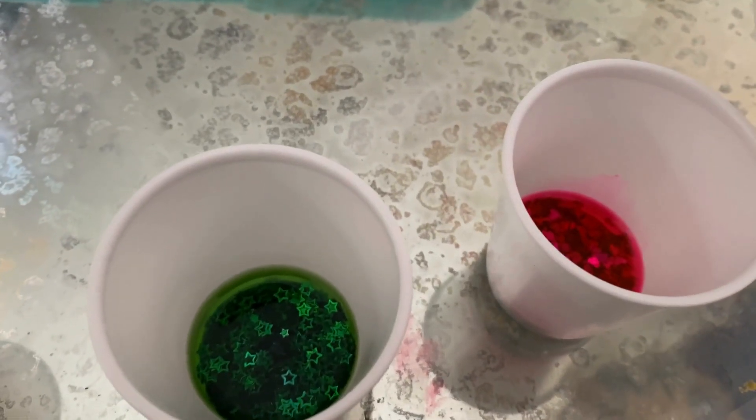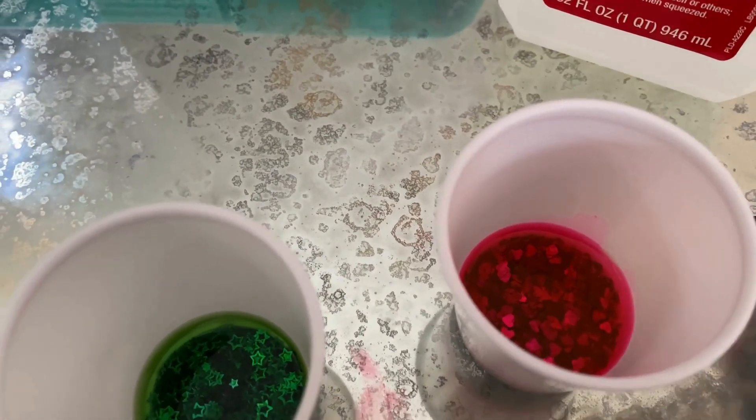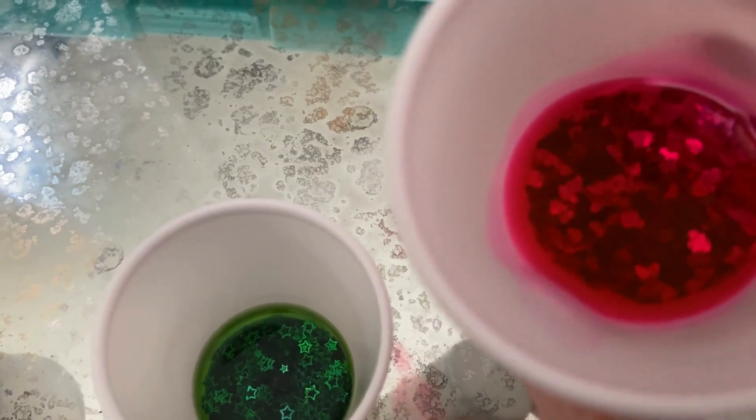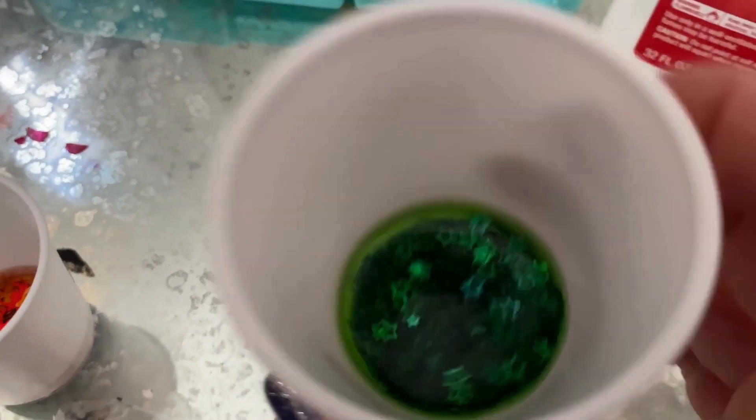Hey everybody, welcome back to my channel. As promised, part two of this amazing resin hack — making colored alcohol ink with leftover glitter, leftover confetti, what have you.